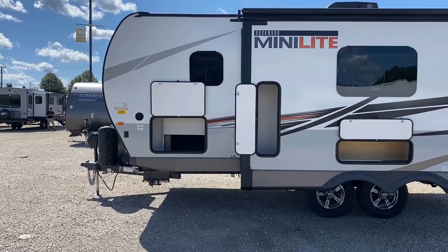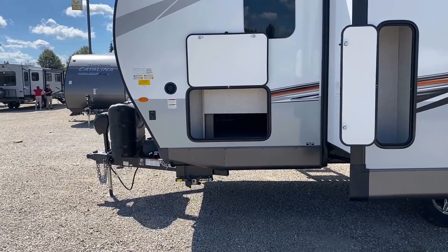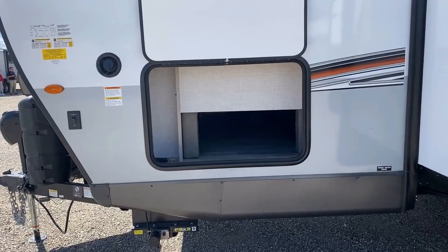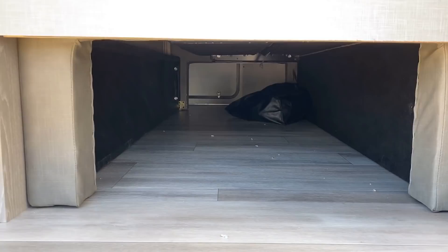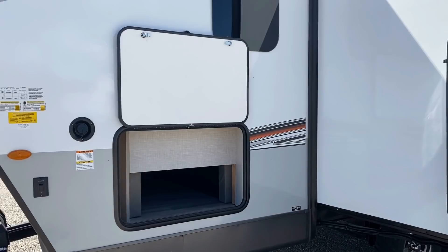Finally, we've got our last door over here. Notice how any flip-up door has that nice magnet hold-back. If there's one thing I'd love to see different on these, I would like to see at least these main baggage doors be slam latches like the Ultralights and the Signatures. That's the only ask I have from Rockwood.